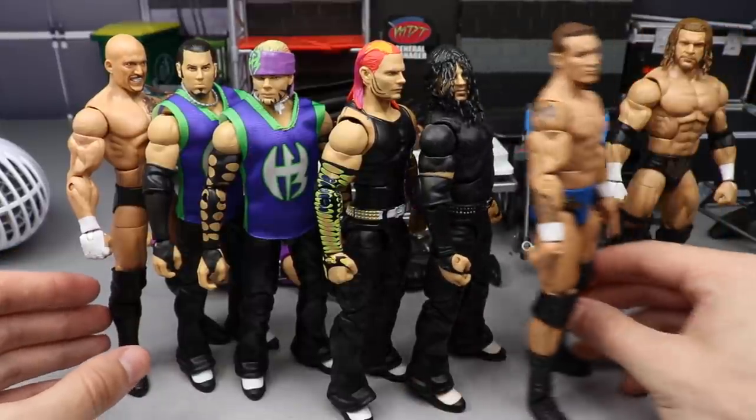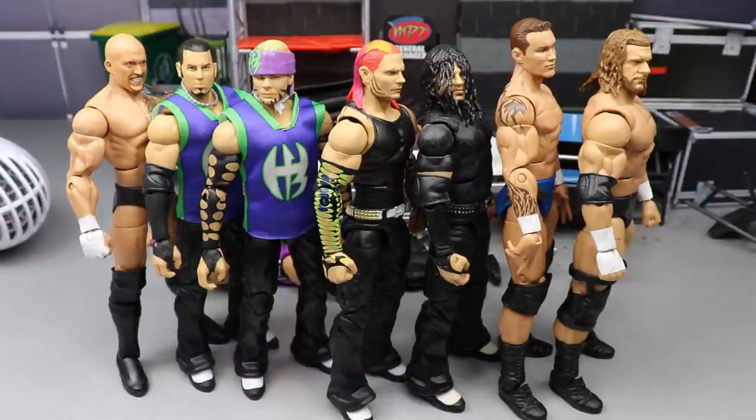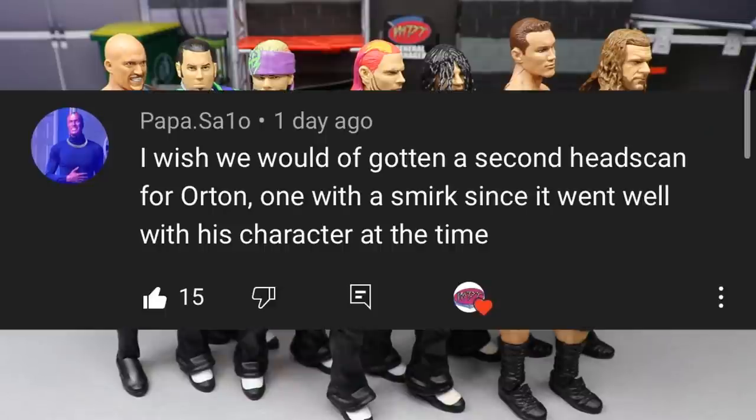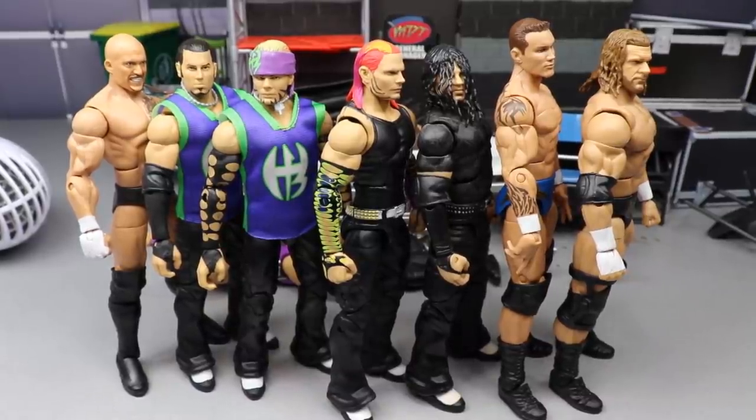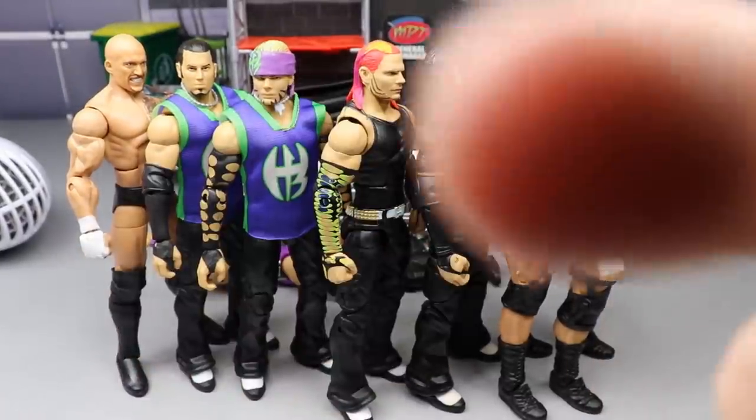Random shoutout goes to Papa Sayo, who said he wished we'd gotten a second head sculpt for Randy Orton with a smirk, since it fit his character at the time. That's true — Orton always had that cocky smirk and a Legend Killer head sculpt would have been great. Hopefully we can get that down the line. Thanks so much for watching — let me know your thoughts in the comments, subscribe, and follow me on Instagram and Twitter at My Damn Toys.